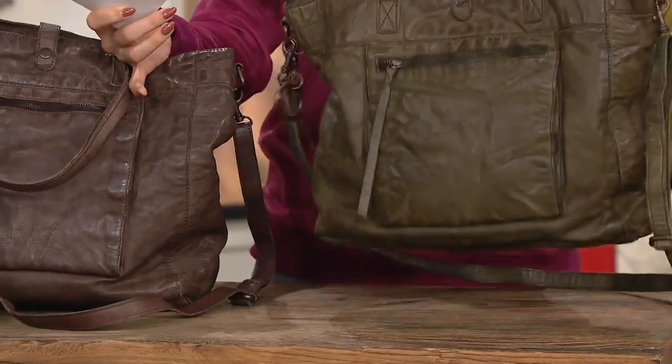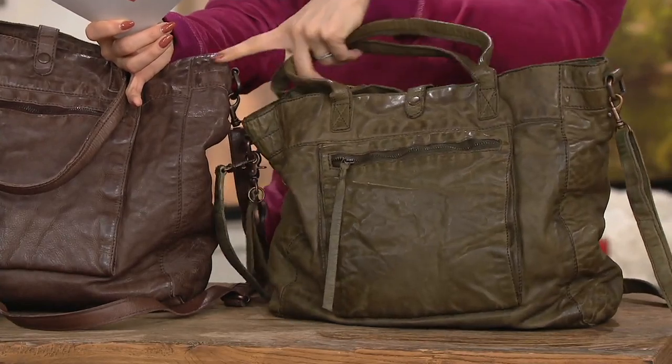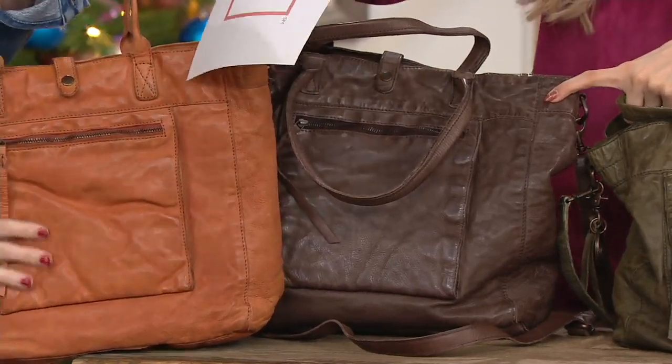Olive — this is a gorgeous, washed, beautiful, rich olive. Next to it, this is the dark brown. And then finally, this is the burnt orange.